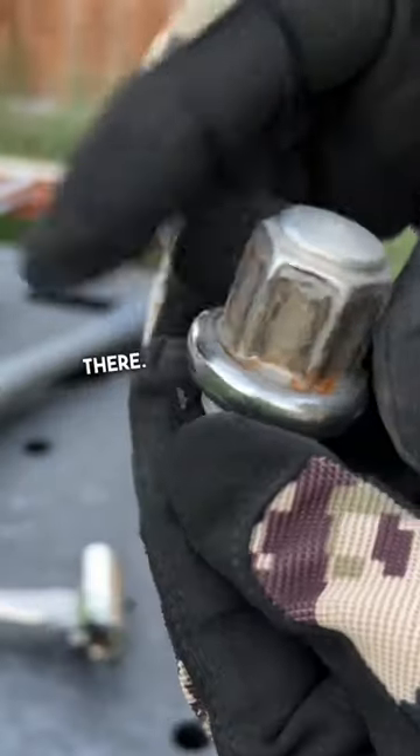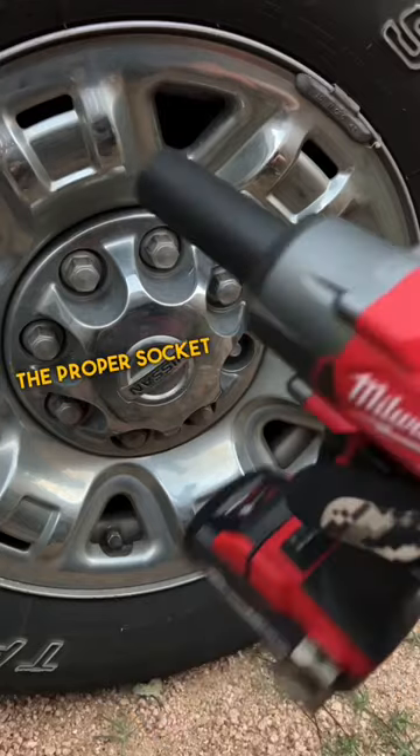Just one little scratch right there. Let's go put this back on. Now we have the proper socket on here.